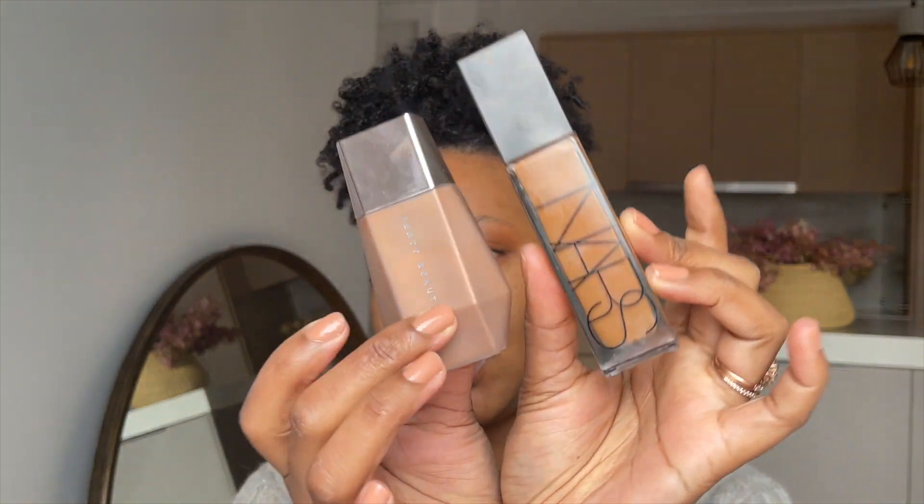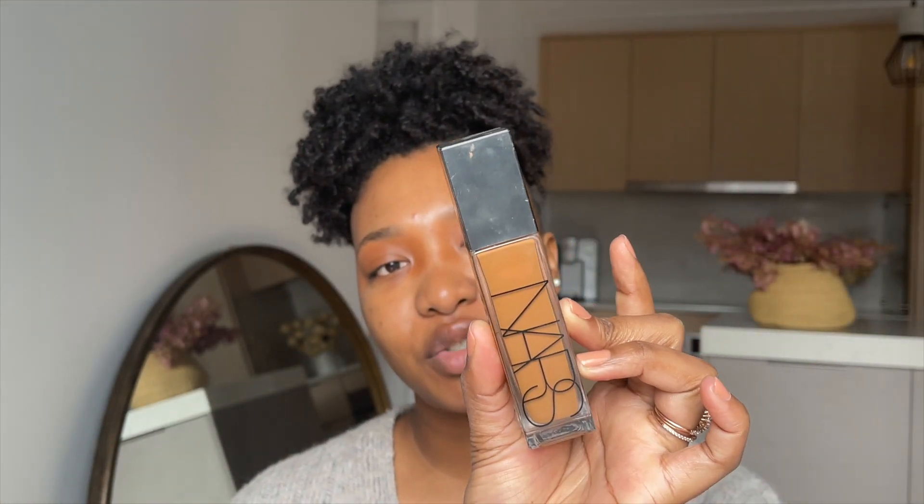I'm going to mix these two together — this is the NARS Natural Radiant Long Wear Foundation in the shade Macao, and I have the Fenty Eaze Drop'Lit in the shade Bronze Jasper. The two together is just beautiful.